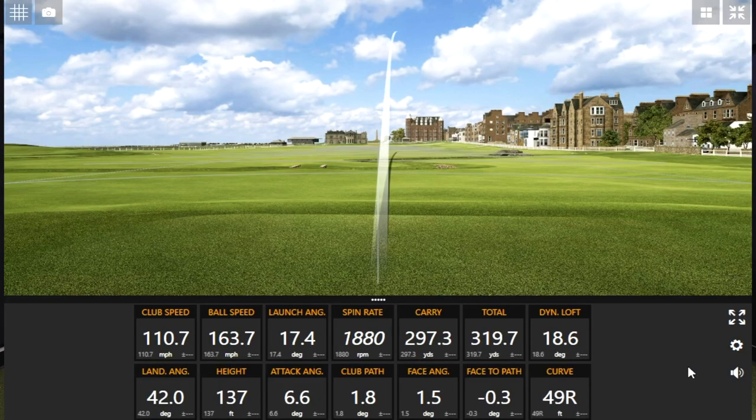High launch, low spin — can't go wrong with that. There it is. Spin below 2000, but you're launching that one pretty high and that landing angle is pretty steep. But 17.4 degrees on the launch — that's that high launch, low spin right there.